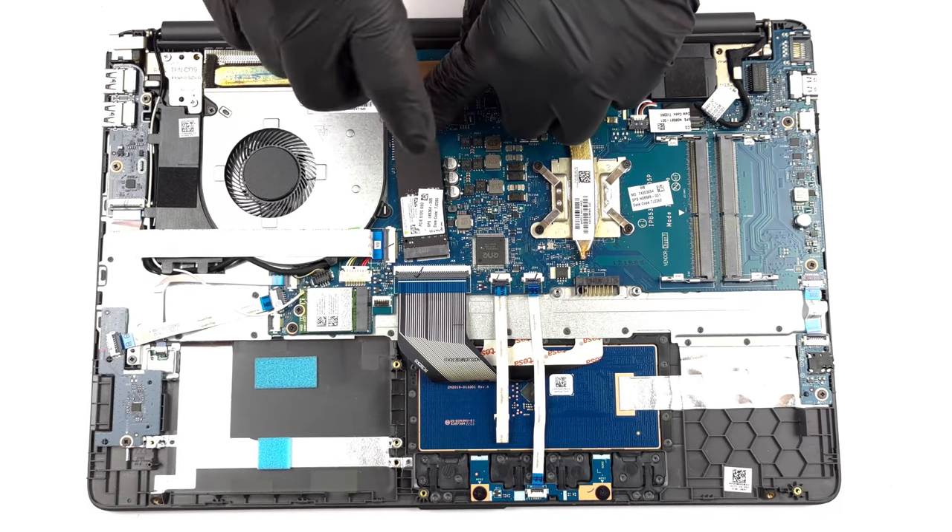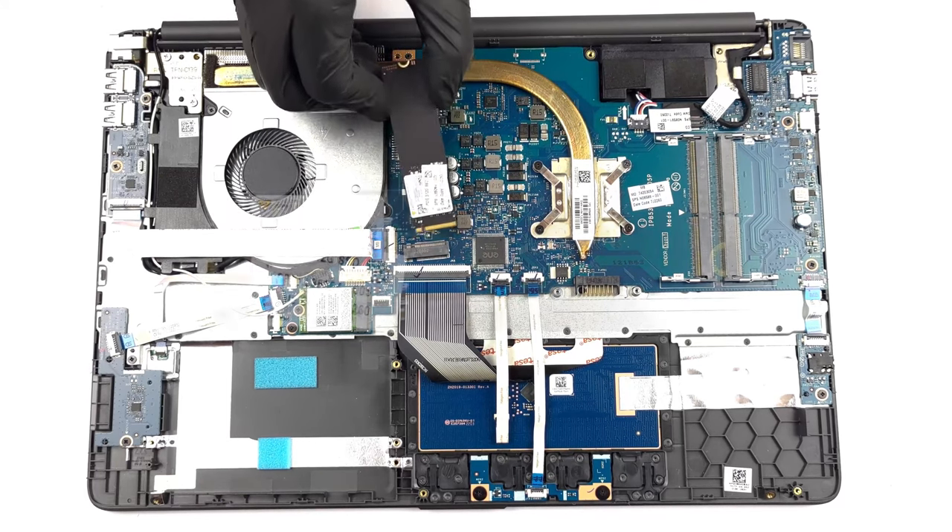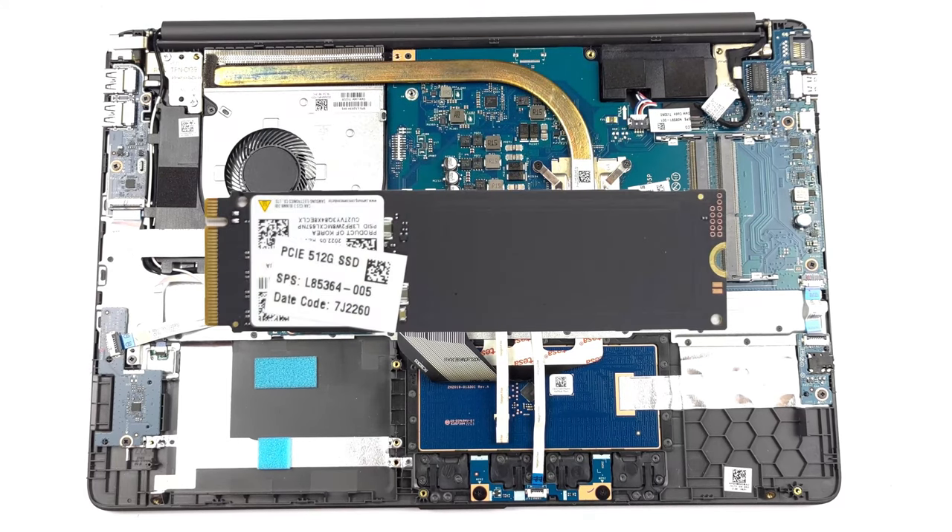If you want to know how to get inside the HP 255 G9, check out our teardown video, which shows the entire disassembly process.